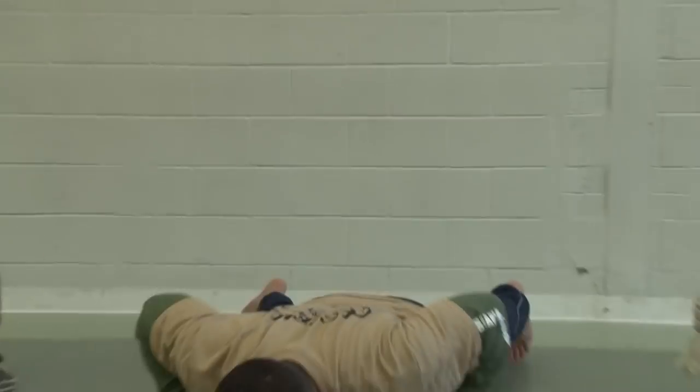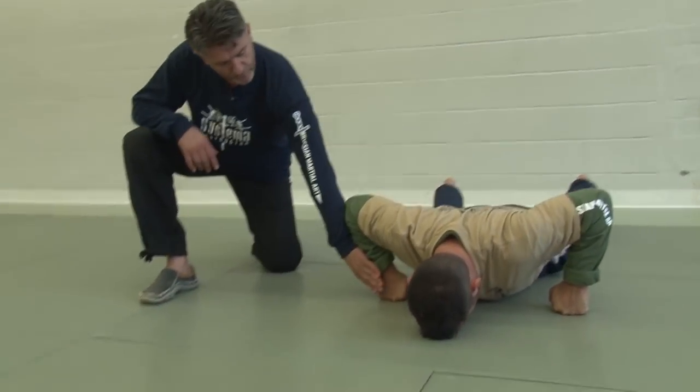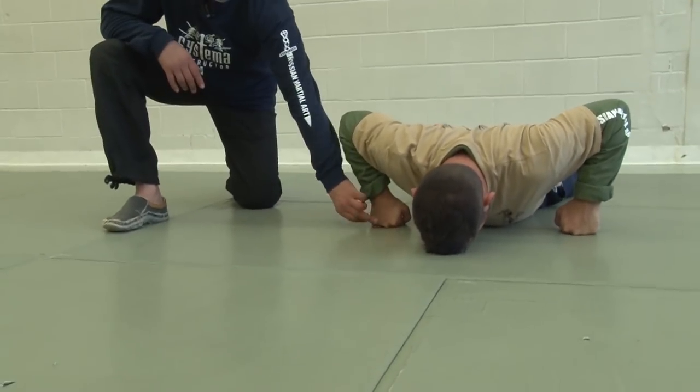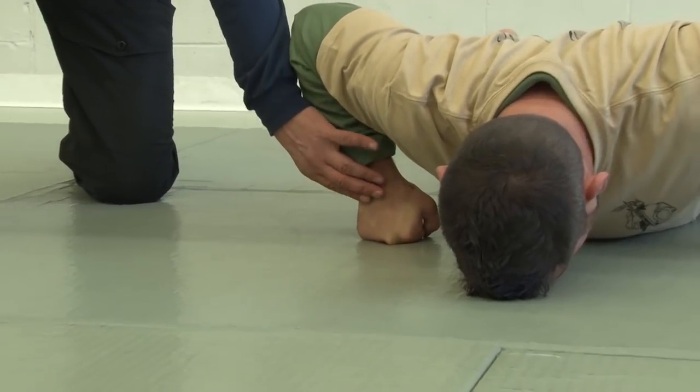First you need to do a push-up. I will show some push-ups to prepare yourself for this strike. Stay in a normal push-up position, and when you start to turn your fist towards you or away — it's up to you — you will feel tension, because when you start to turn, the tension starts to grow and it starts to move you.